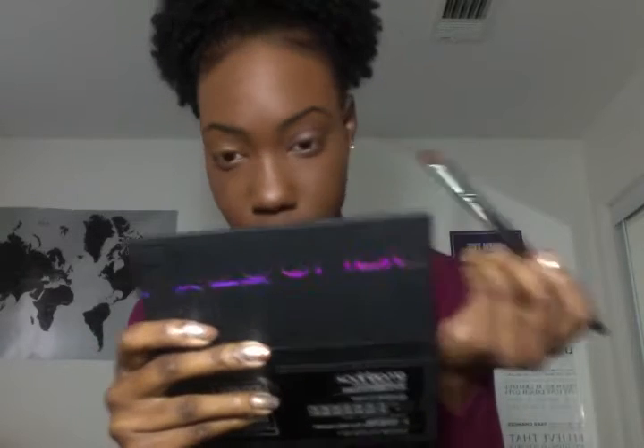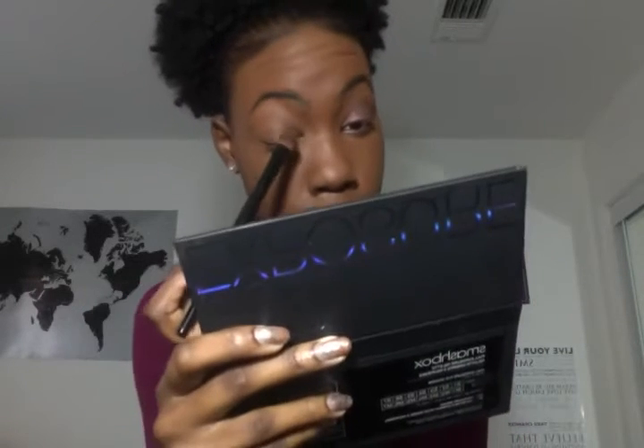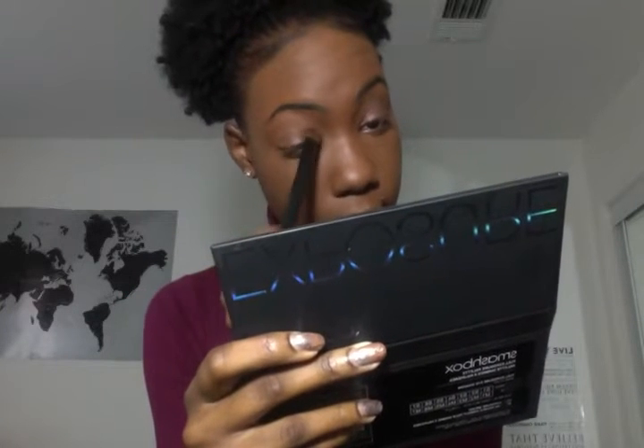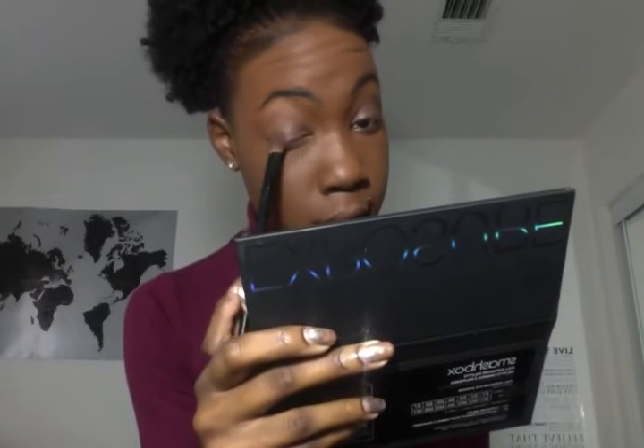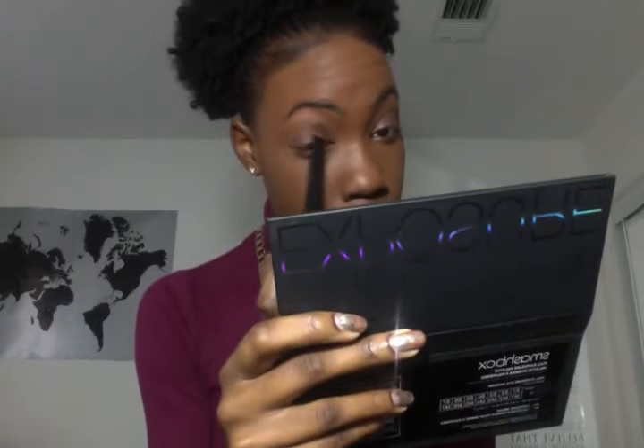I also take a little bit on the bottom lash line and into the inner corner of my eye — basically all over the eye. You just want this shimmery brown color; it looks super pretty and really just adds a little bit to your makeup look. I've also been loving brown lipstick and that whole 90s trend, so I'm going to be incorporating a brown lipstick into this look that also has a little bit of shimmer to it.